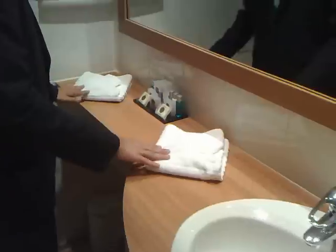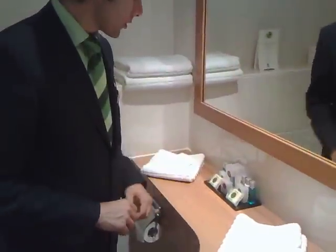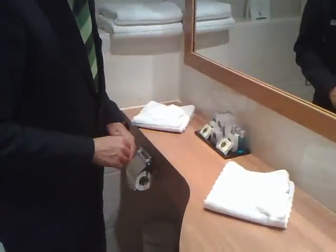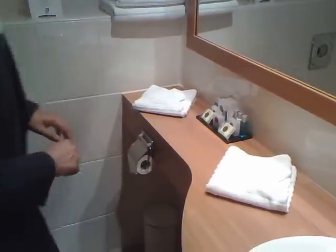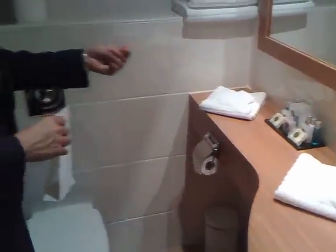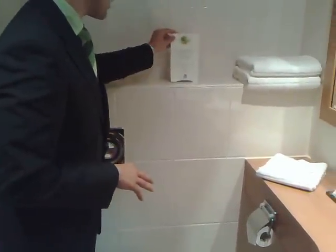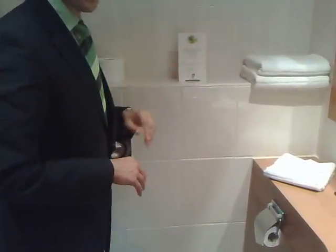Towels should be folded as shown before, this one as well. Amenities should be supplied in such a way. That board should be free of dust. The card about water saving should be with the Dutch version up front.